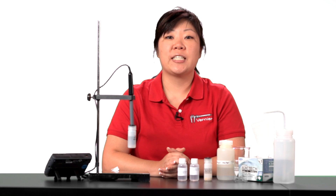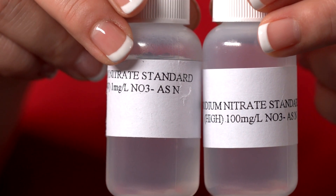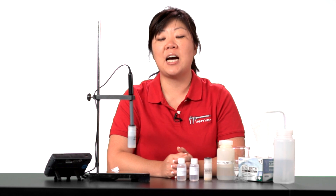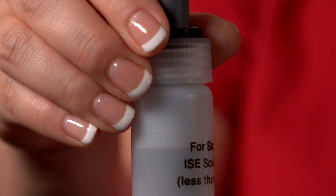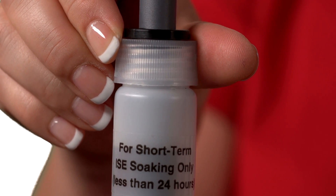Each sensor requires a calibration before use, and a high and low standard are provided with each sensor. To prepare the sensor for calibration, soak the tip in the high standard for at least 30 minutes. This nitrate ISE has been soaking in the high standard — the 100 milligrams per liter — for at least 30 minutes.